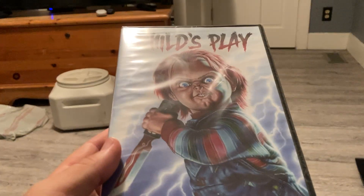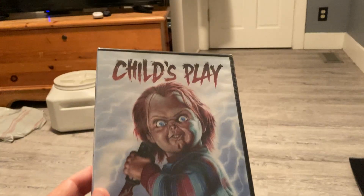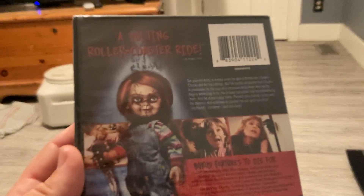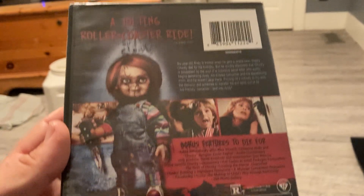Alright, we got the first one with the new awesome cover art that looks fucking cool as shit. 1988. Here's the back. Very awesome. Let's get this open. Chucky's face is like right there.